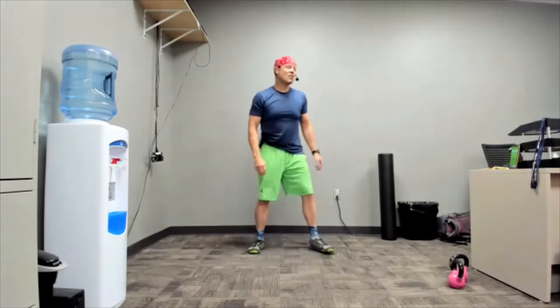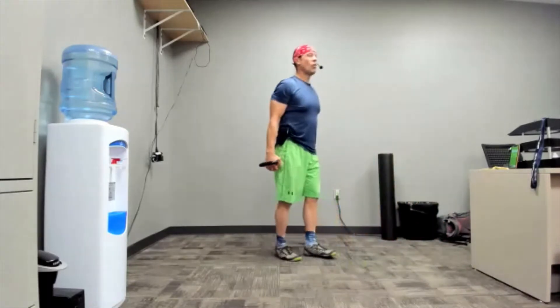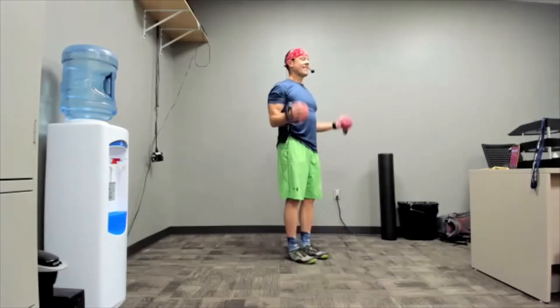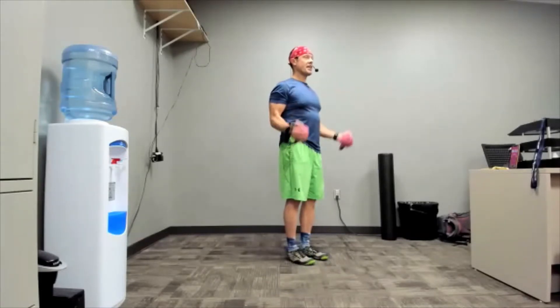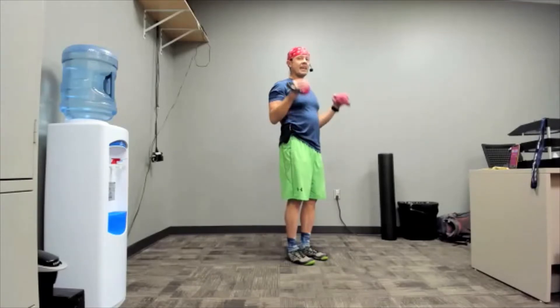Grab those weights because we're doing bicep curls — in three, two, one, here we go! We are still huffing and puffing, but bicep curls don't tax the cardio, so catch your breath.